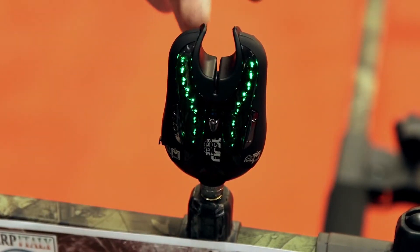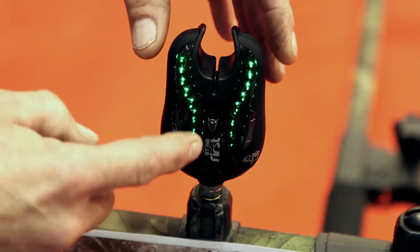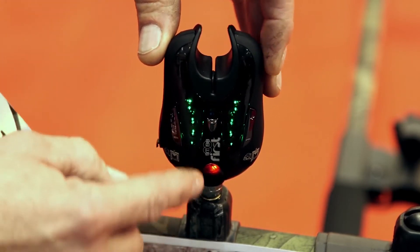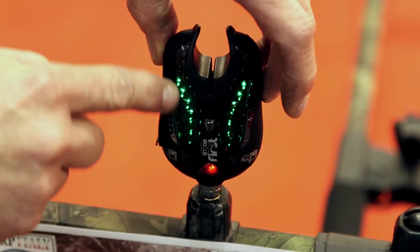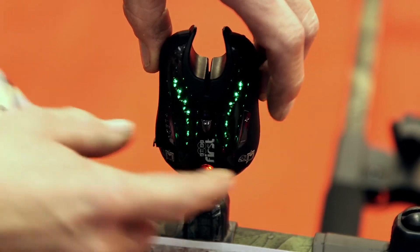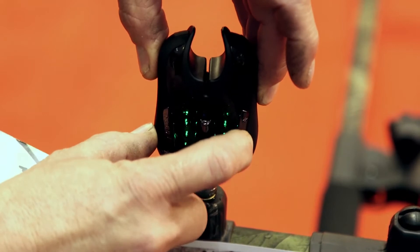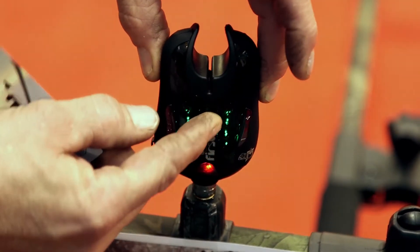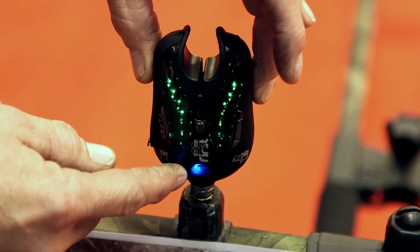Abbiamo la fila dei led crescente quando il filo esce e calante quando il filo rientra. Ovviamente sentiamo anche la differenza di tono. Per regolare il volume accendiamo con il tasto di selezione, aumentando: i led ci indicano il livello. Per il tono stessa cosa, stessa cosa per la selezione della sensibilità.